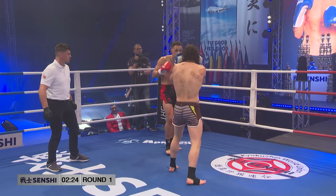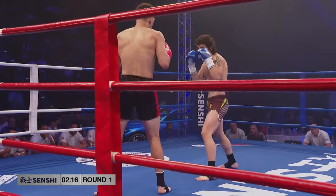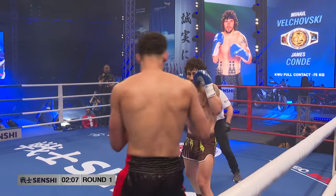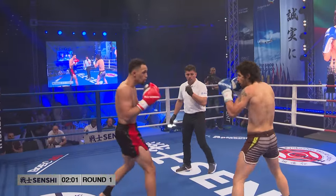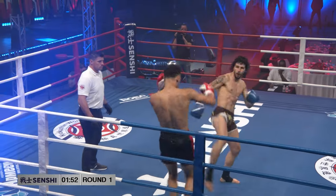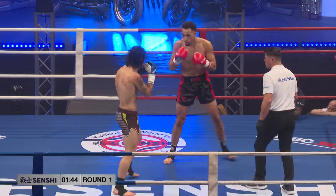He's standing southpaw. When you're a southpaw, you have a big advantage in making the left low kick to the right leg. He already did it three times and hit three times — on the outside, on the right leg. There he goes again, it's the fourth time already. So if you're able to hit so much, you have a big advantage. Your opponent might get weakened on the leg. He hasn't defended one low kick yet.